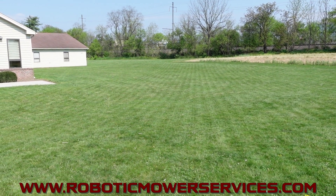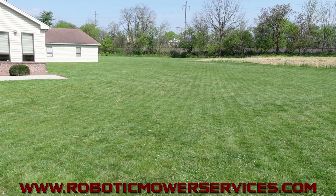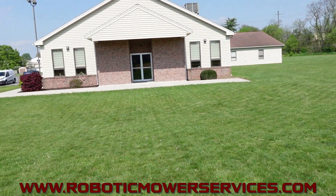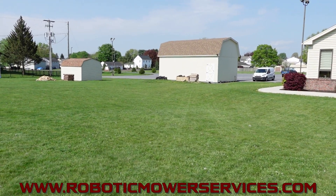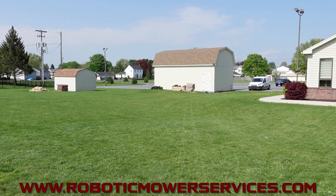And you can see the awesome stripes it's putting down. You can do north to south, east to west, diamonds, triangles, all that good stuff. So very impressive now what the E-Post mowers can do with this new technology and with the new software updates that they came out with here at the beginning of 2023.